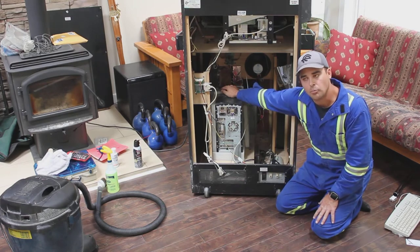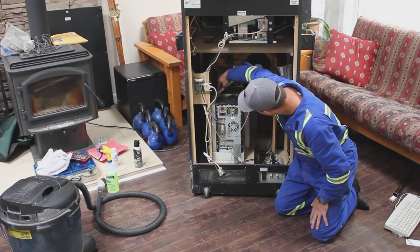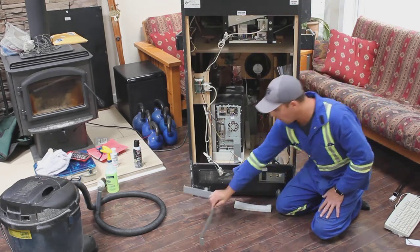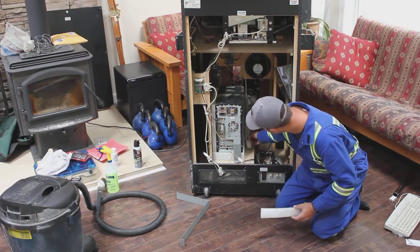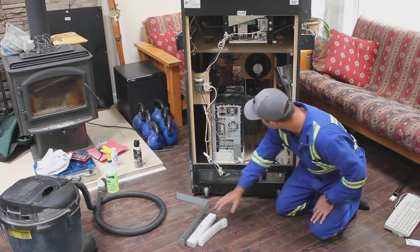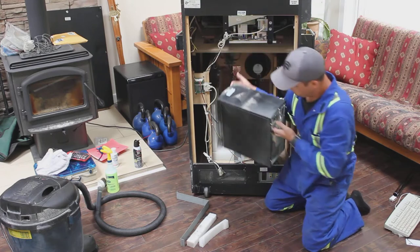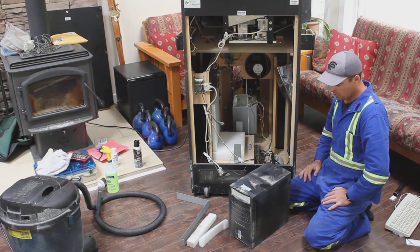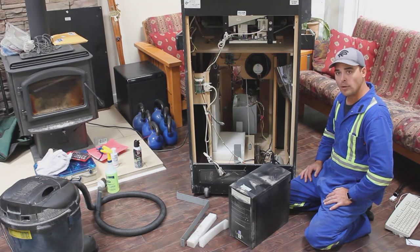The bracket that holds the PC in place is sprung in with brackets, so it's not very difficult to remove. We'll set this aside and give it a wipe down later, along with the styrofoam — we want to keep all of that and vacuum it up. And there you have it: an Intel Pentium 4. Give me a moment and we'll open this up and see what it needs.